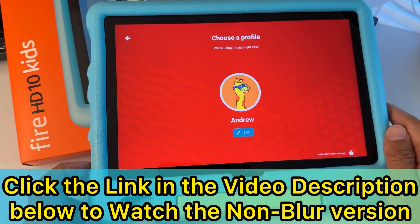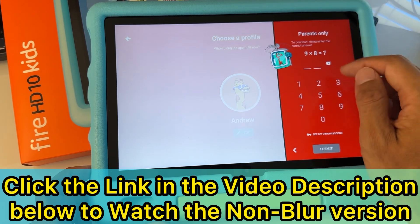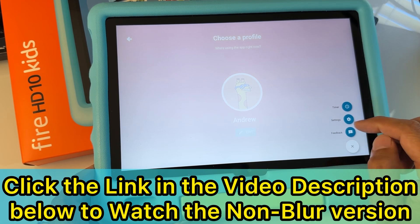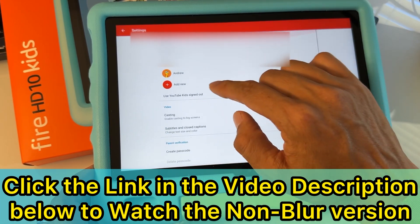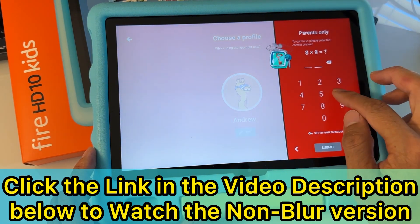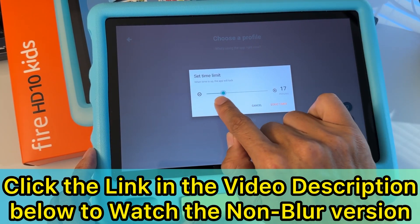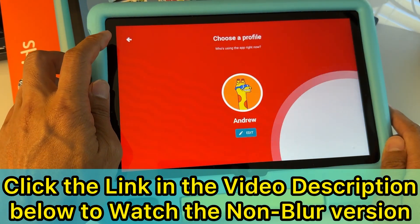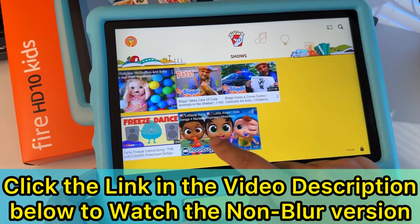From the sign-in menu, you can tap 'Add Kid' or 'Parent Settings' — tap the lock button to access these. To unlock, use your parent passcode. You can set a timer in parental controls under Settings. In settings you can create a passcode, create more kids profiles, and set a timer for how long you want kids to watch before the YouTube Kids app locks.